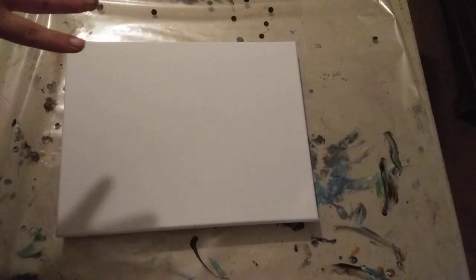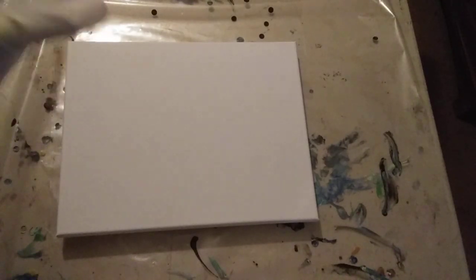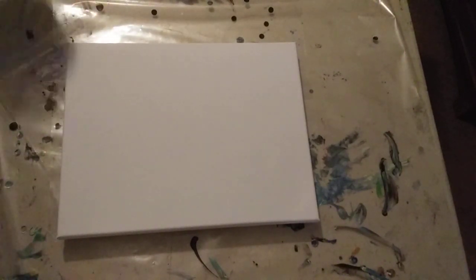Hello everyone, Bridget here, welcome to my channel. Just a quick video — we will see. The first step is we're going to pour a base background color, because I have leftover auto paint. I already did an 8 by 10 and had more paint than I thought, so this is an 11 by 14. The 8 by 10 is out in the garage drying.